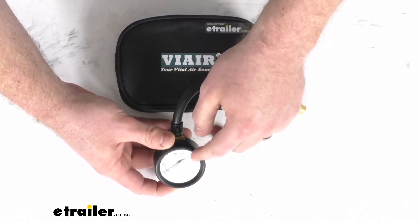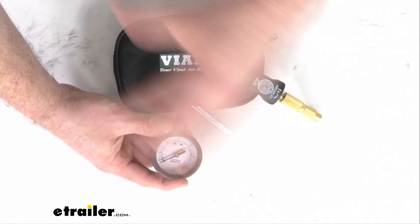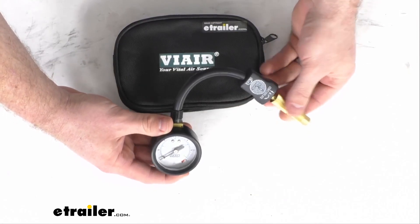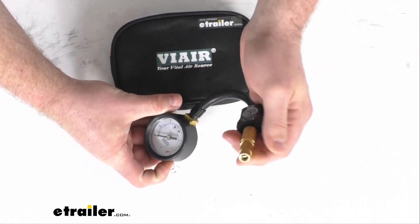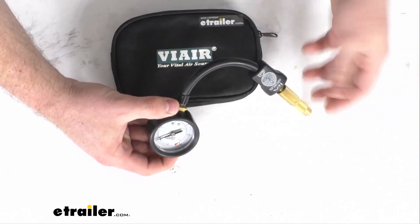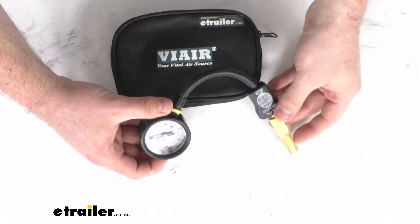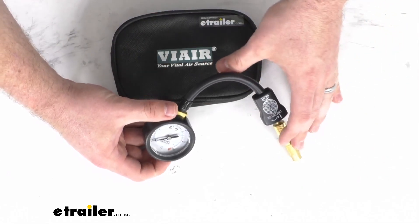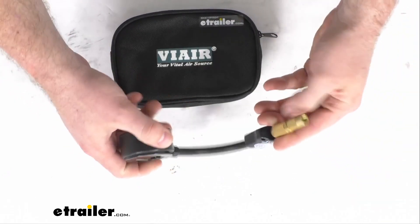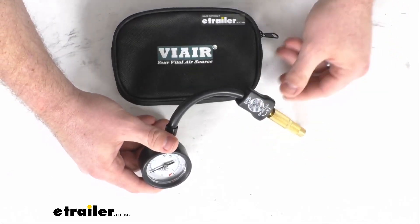It does have this integrated gauge that's going to allow you to monitor the air pressure, and it is very accurate so you can trust that it's going to let you know where you're at. Keep in mind this style isn't going to be as fast as other styles that allow you to remove the valve core — obviously that lets a lot of air out very quickly. So this is going to be a little bit slower, but a benefit to this style is that you're not going to have to worry about losing the valve core, so it is going to be a little bit safer for you.